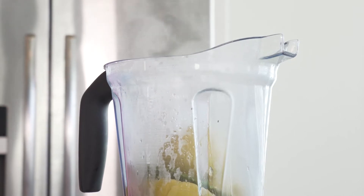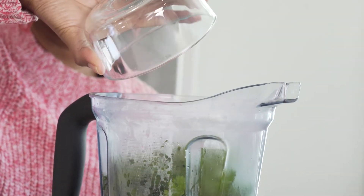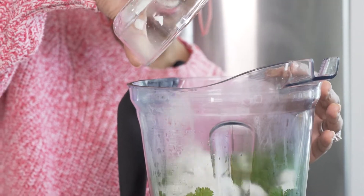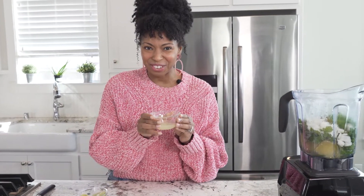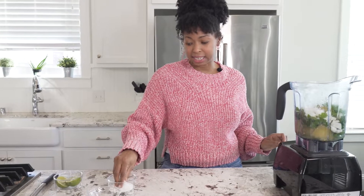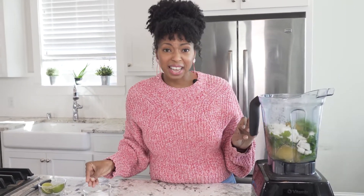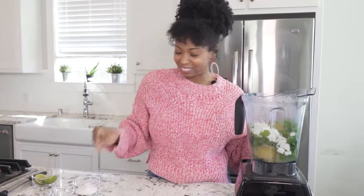Next I'm going to add in some cilantro, some onions, some garlic, and some fresh squeezed lime juice. Finally, we're gonna salt this. You want a nice savory kick — add it in, but take your time with that; you can always go back and add more. Let's blend this out.